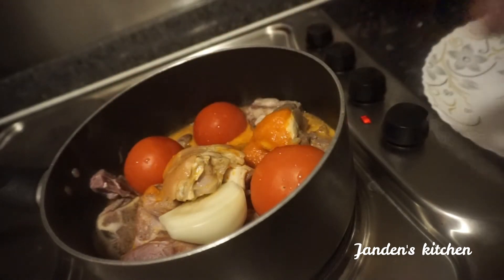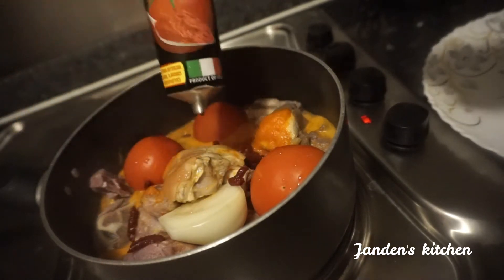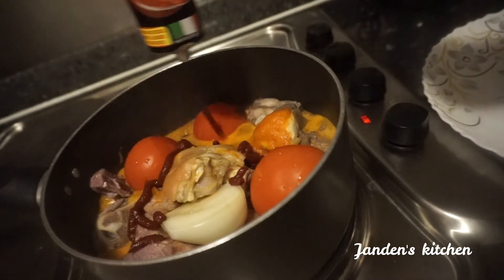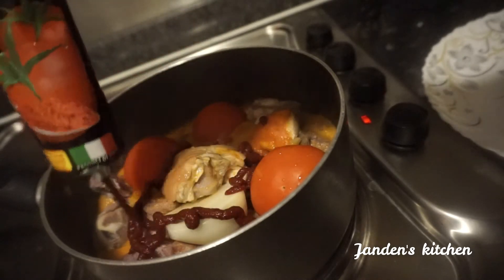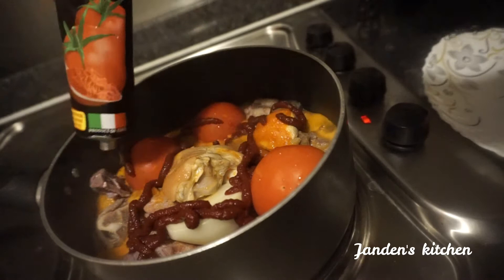After some time, you can add your fresh tomatoes, which I'm doing right now, and some more onion, which you blend together with the tomatoes. Later on we are adding some tomato puree to make the soup a bit more colorful than usual.